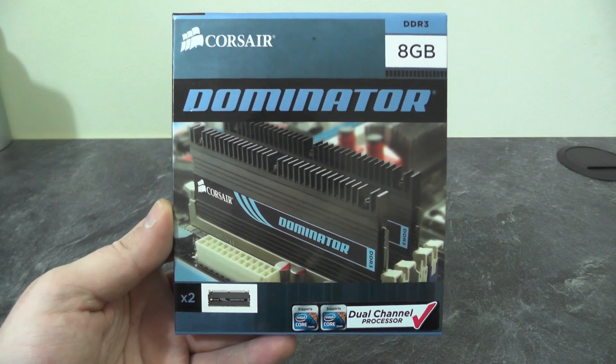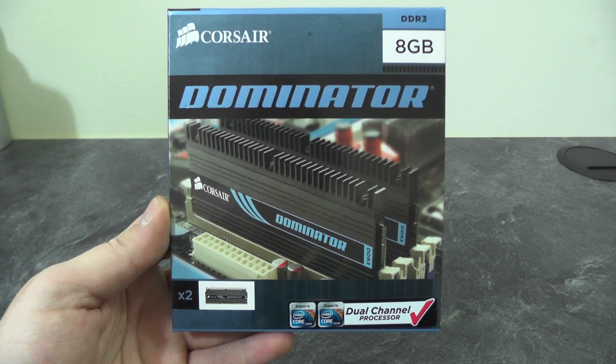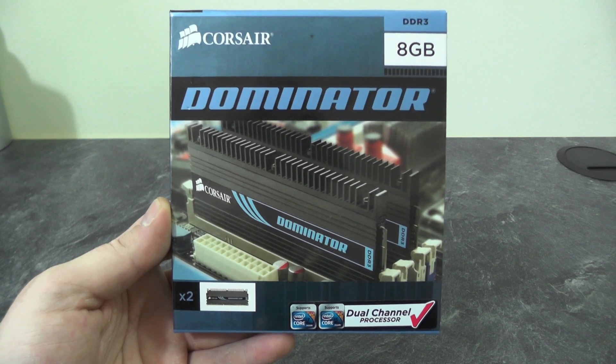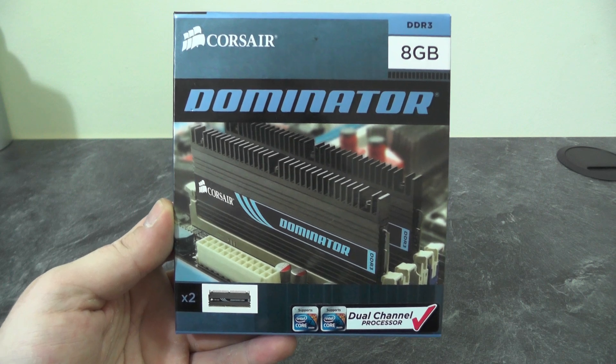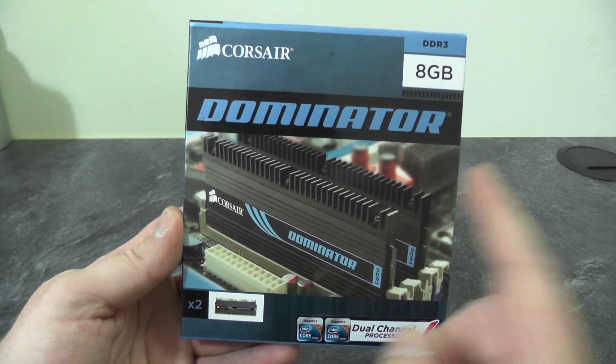Next up we have the Corsair Dominator RAM. This is an 8GB set comprising 2 sticks of 4GB of RAM. As you can see in the photo, it comes with built-in heat spreaders.